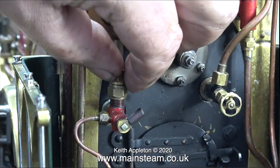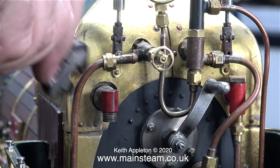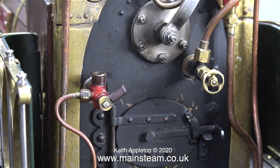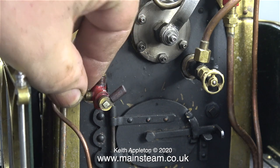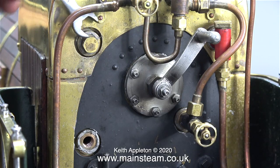I want to give the water gauge some attention — the glass is dirty. I don't need to dismantle it but I'm taking it off to have a close look. I intended to fit a three-cock water gauge to this engine, so I phoned Black Gates Engineering, but unfortunately they didn't have one and didn't know when they were coming back into stock. Yes, I am aware I can buy three-cock water gauges from other companies, but I like to shop at Black Gates Engineering — they are friends of mine. In any case there's no rush; I just put some blanking plugs in the holes, as I have no intentions of steaming this engine for a while.